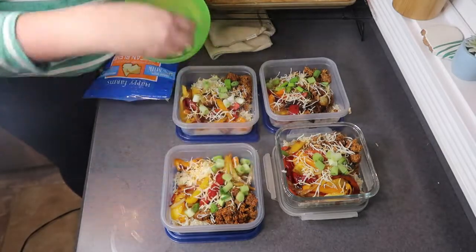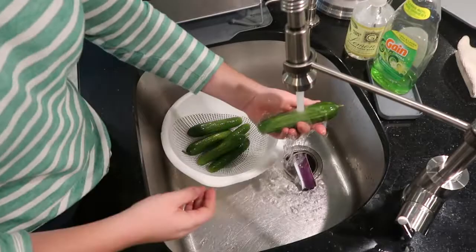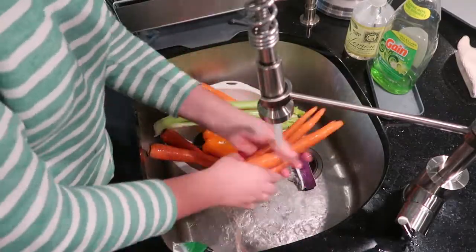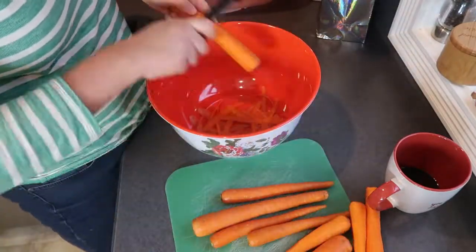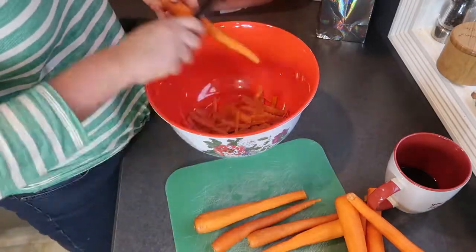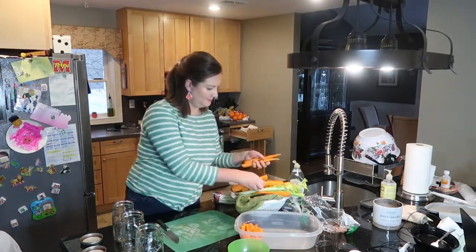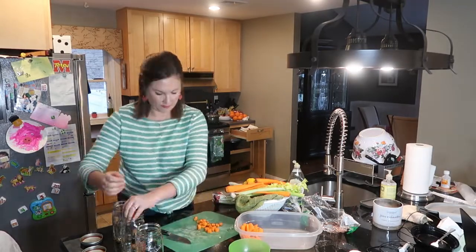We've got to talk about vegetables. I know that many of us struggle to eat them and incorporate them into our diet, and it's probably a lot of people's resolution to eat more vegetables. I know I'm not the only one who gets to dinner time and realizes I haven't eaten a single vegetable all day — because they take a lot of work. You've got to wash them, peel them, and prep them, and when you're looking for something fast to eat, it's so much easier to reach for a chip or cracker than a vegetable. That's why I think it's so important to take a little bit of time to get them all prepped for the week.